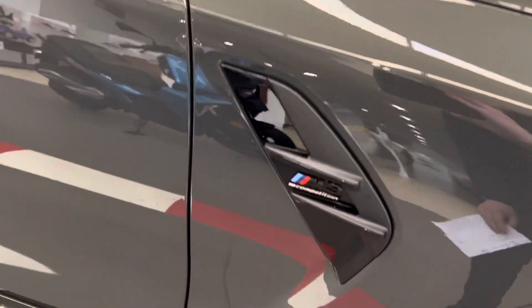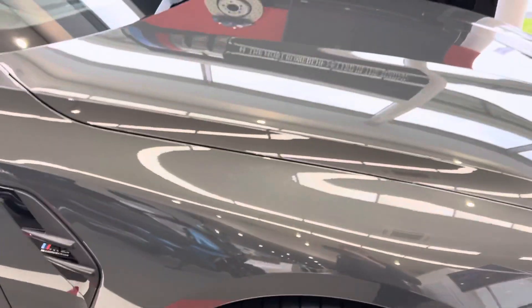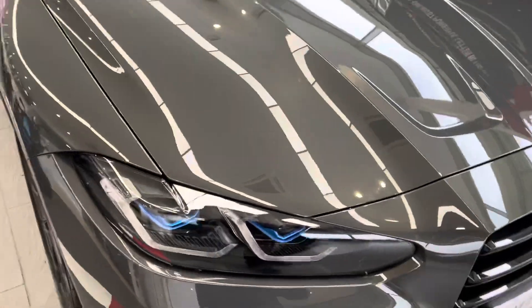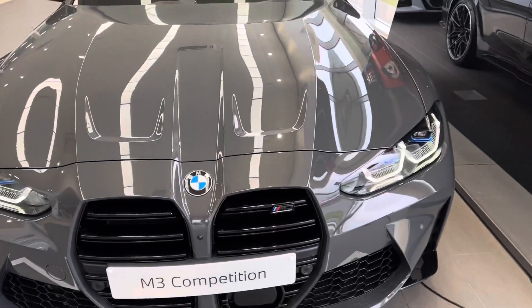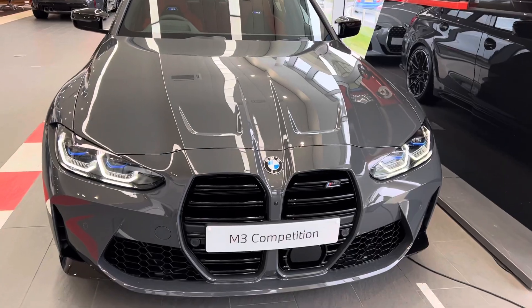It's also got the gloss black vent with the M3 Competition logo. Coming around and looking at the front, the lights are laser lights and it really makes a great difference to the car.